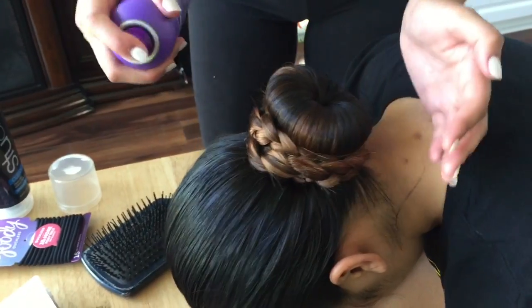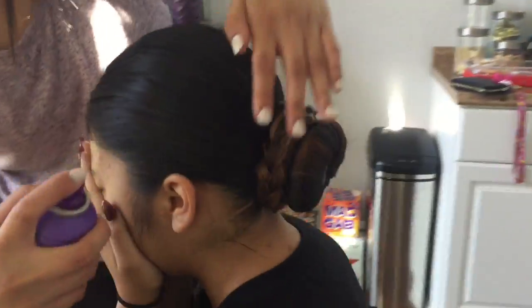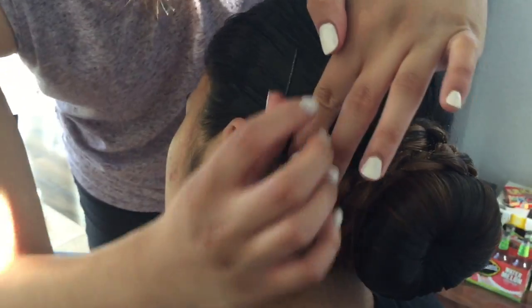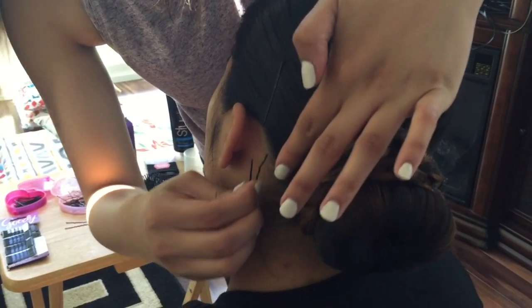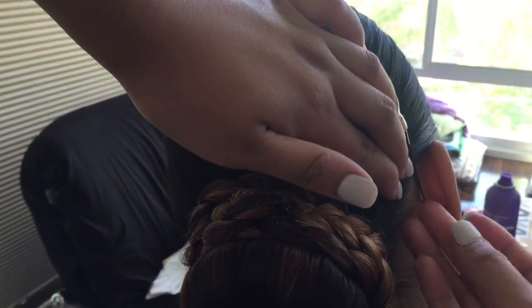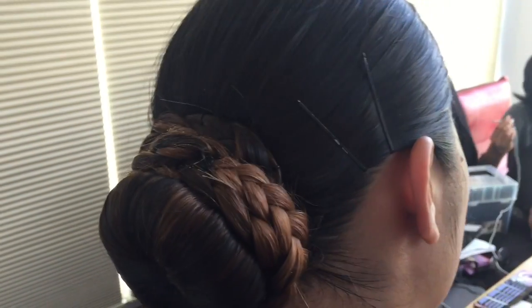Give it one more spray. Take your bobby pins and pin those sideburns down — make sure the bobby pins are the same color as your natural hair because that's regulation. And ta-da! You've got your drill bun.